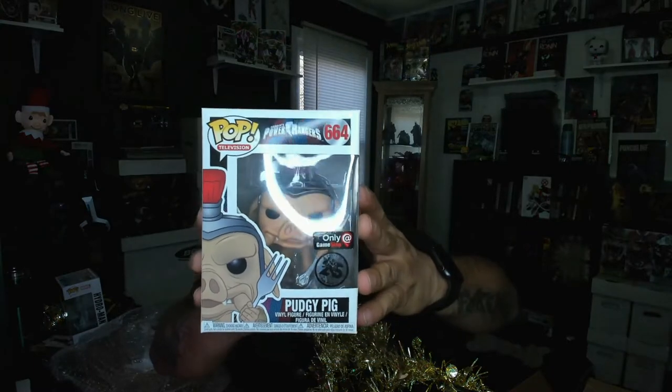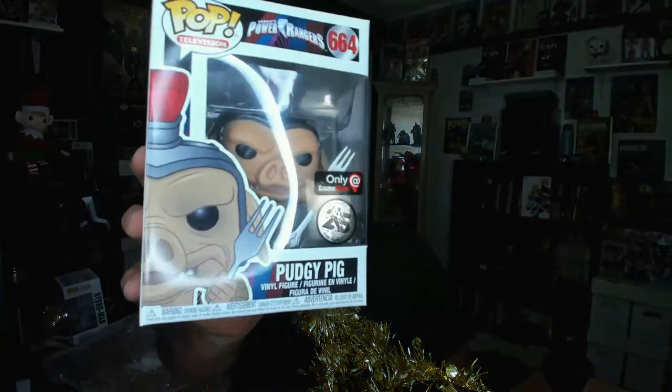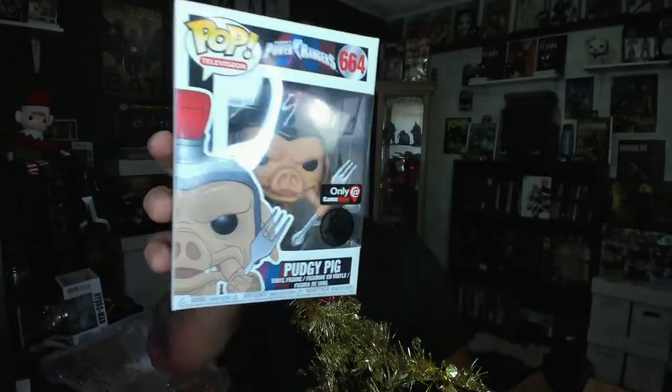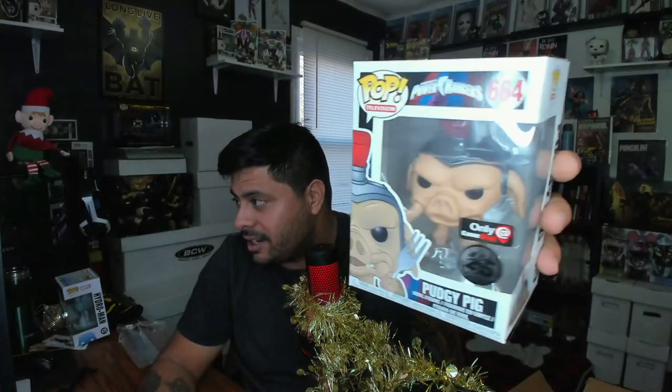Oh sick, I don't have this one! Nice — we got a Pudgy Pig Funko! That is cool. I think I ordered Rita and the seller never shipped it from eBay so I got a refund. But this is sweet — it'll add to my collection and finish off my Power Rangers set. Very nice touch, that is awesome.